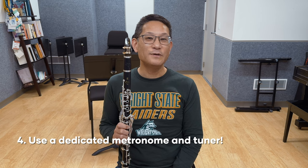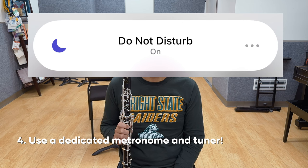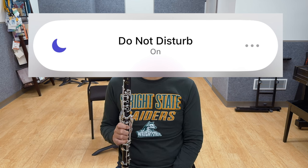Number four, consider using a dedicated metronome and tuner, and put your phone on Do Not Disturb and out of reach. All it takes is a few notifications and you're out of the zone. Did you know that once you lose focus, it can take as long as five minutes or more to get it back?